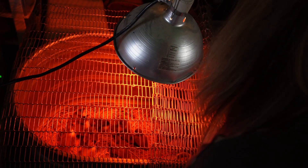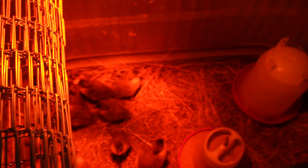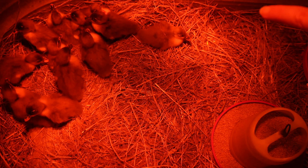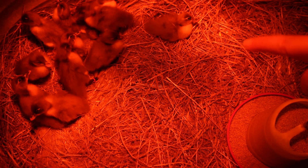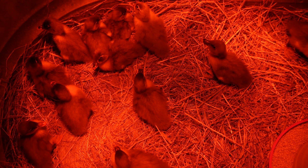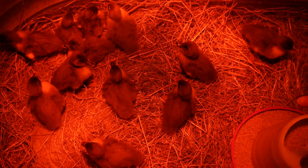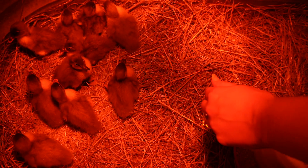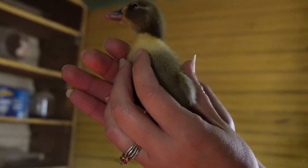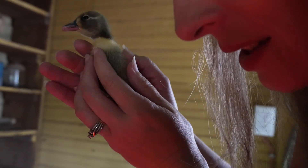The ducklings are described as adorable. They discuss the color genetics - all these are blue, but when bred they're more likely to produce black or splash/speckled offspring rather than more blue. The Blue Swedish is supposed to be a docile, tameable bird.